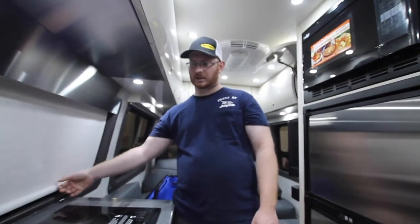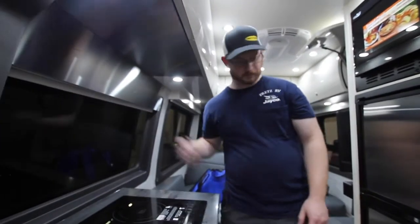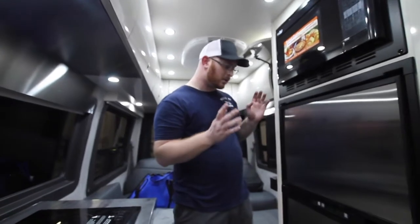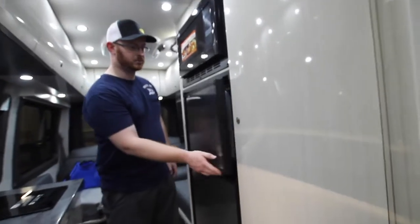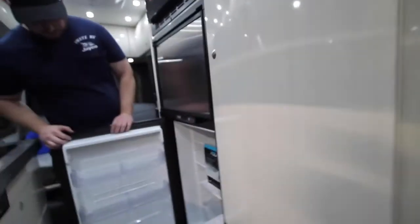All the blinds here are pull-down style with magnets to hold them in place. We've got our Norcold refrigerator — the top is the icebox and the bottom is the refrigerator. It also comes with two ice trays, which is awesome.